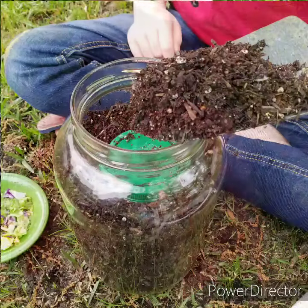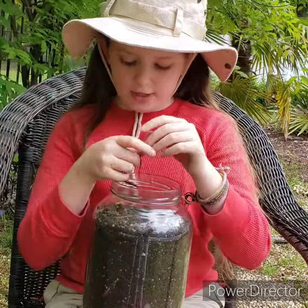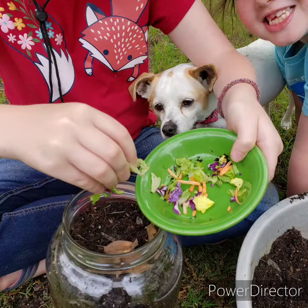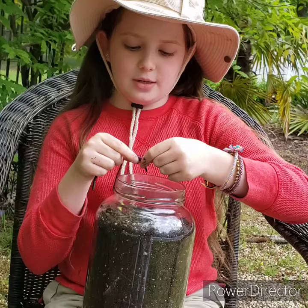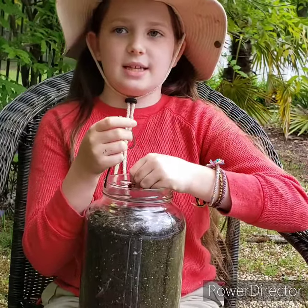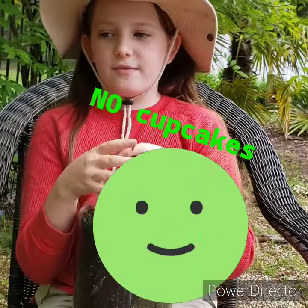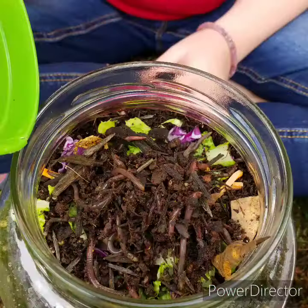Fill the jar with dirt or potting soil — not too wet and not too dry. Sprinkle kitchen scraps, but don't give a worm a cupcake or meat and cheese. Just stick to vegetables and apple peelings. The final step: put your worms on top.